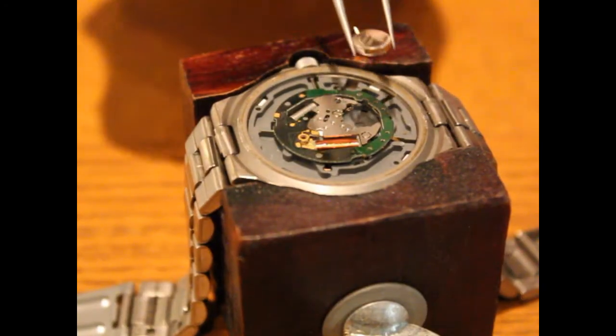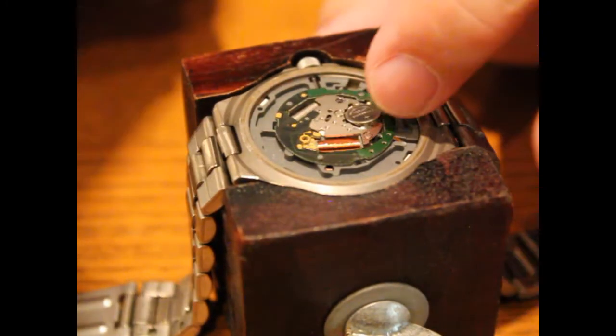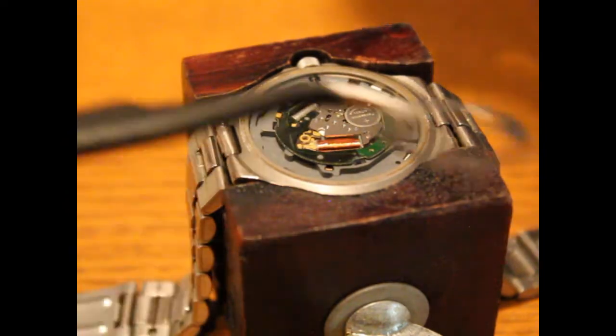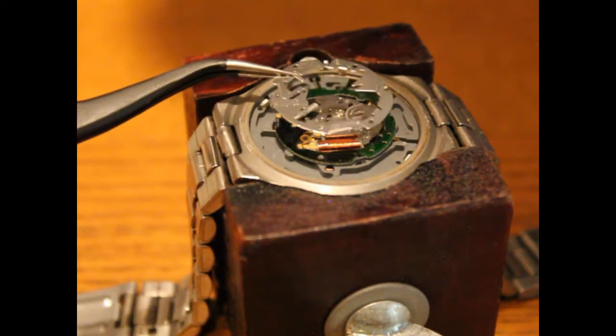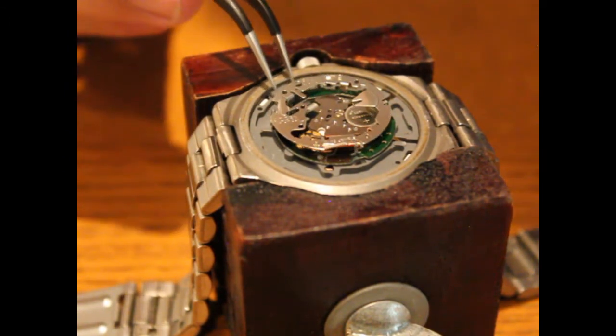Just pop it into place right there, and then use your finger to snap it in all the way. Make sure the orientation — that little tab — is where it needs to be. Then put the little silver cover back in place and let it rest in the proper position.